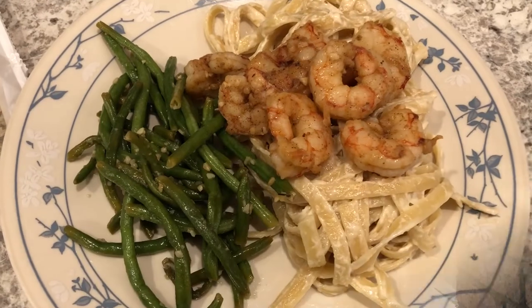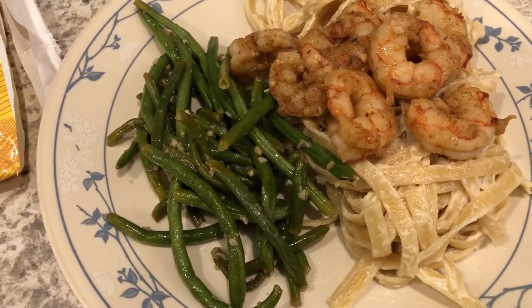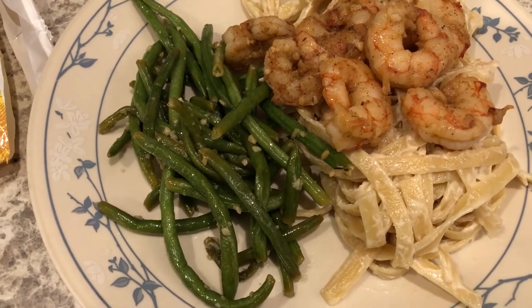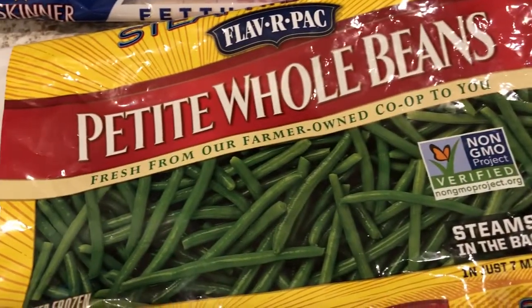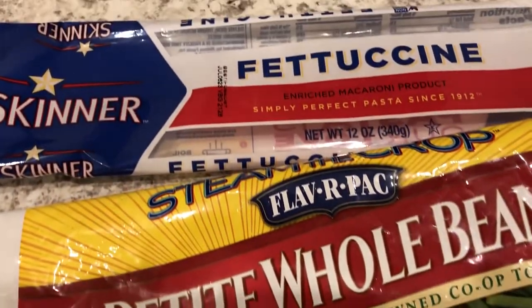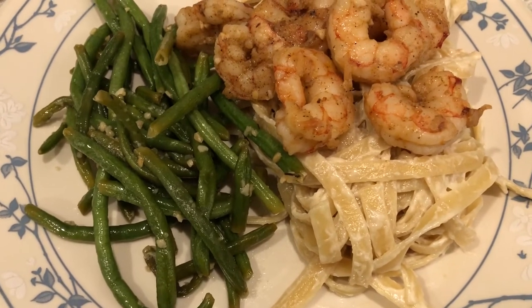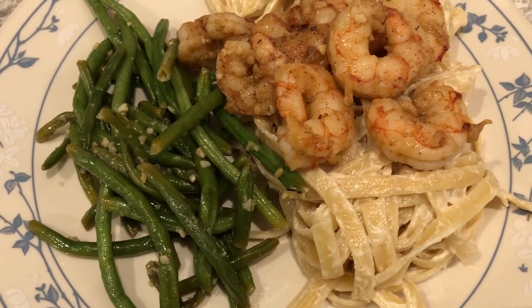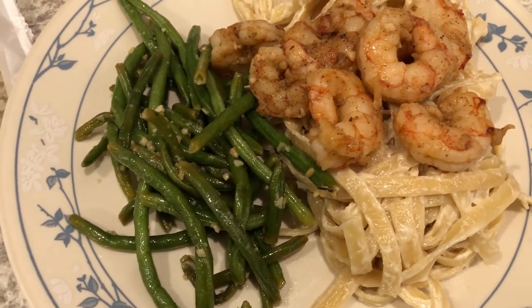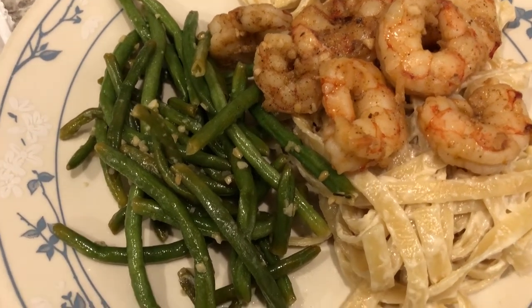Here is what we came up with for our Valentine's Day dinner. I sautéed some green beans in grape seed oil and garlic — these are frozen green beans from my freezer. Then I made some fettuccine alfredo: I sautéed some garlic in a couple tablespoons of butter, then added in heavy whipping cream and half and half because I didn't have enough heavy whipping cream, and then added some parmesan cheese and then the fettuccine.